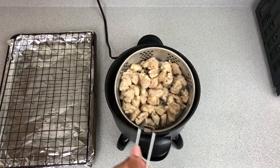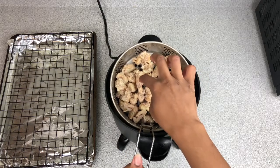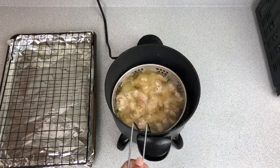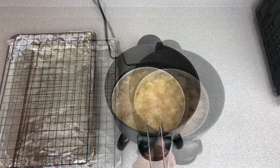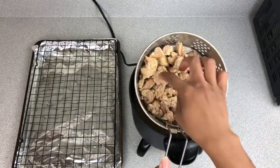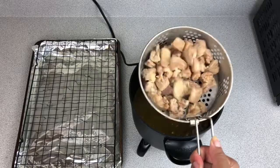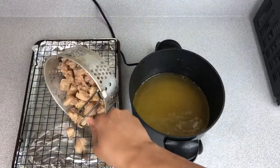Here's what our chicken is looking like so far — it's starting to get a little bit of color but it's not quite crispy yet, so we're going to keep it in there for another couple of minutes. And here's our chicken — as you can see it has a little bit more color on it and the outside is crispy, so we're going to go ahead and drain this off a little bit and set it over here on the rack so it can cool.